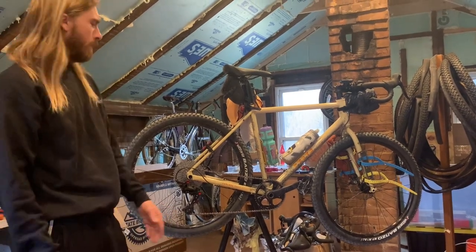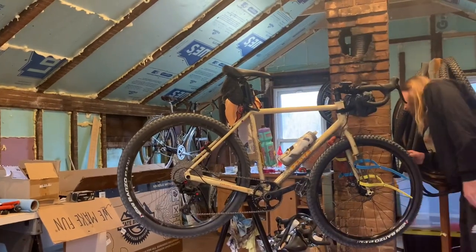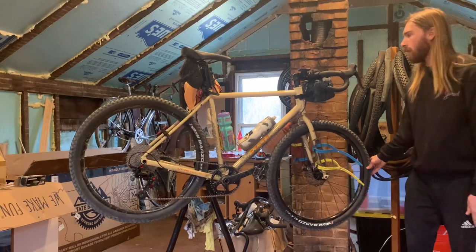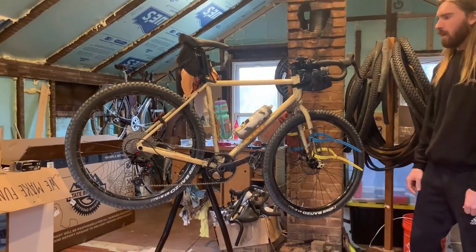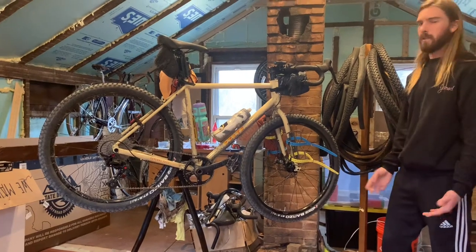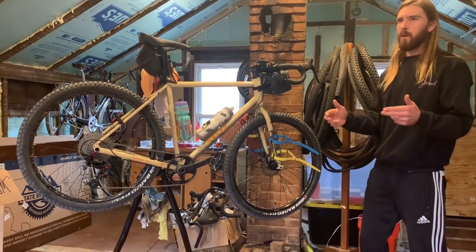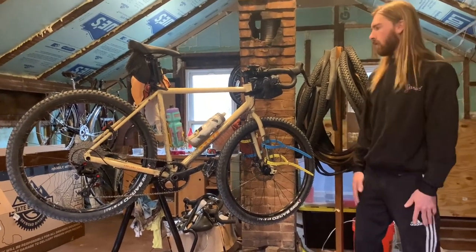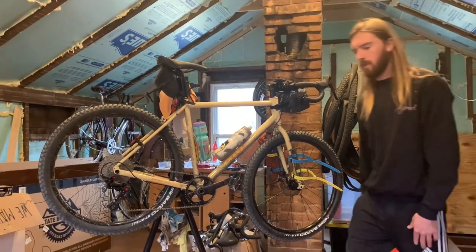The brakes, however, have pretty much no modulation. They're basic cheap mechanical disc brakes — they stop you, but it's kind of all or nothing. You're on the brakes a little and nothing happens, then you go a little further and it just locks up. You have to get used to that. I'm probably going to upgrade the brakes.